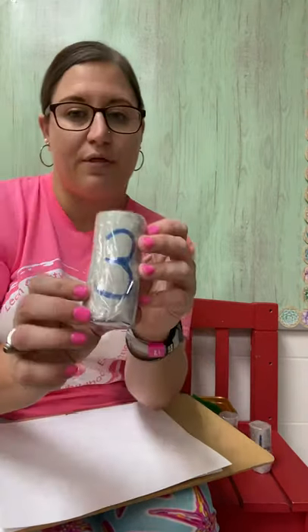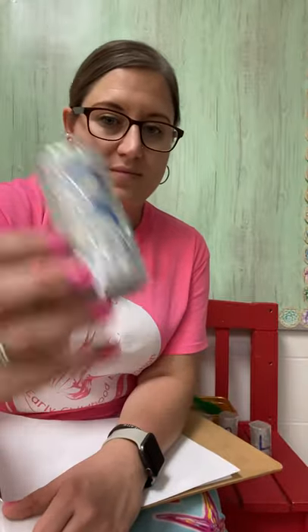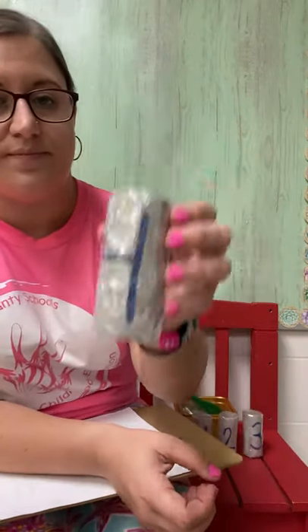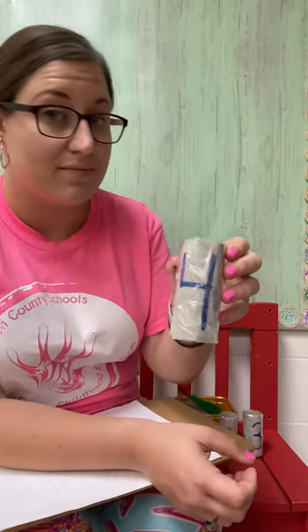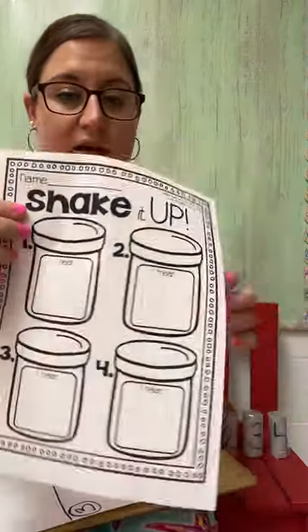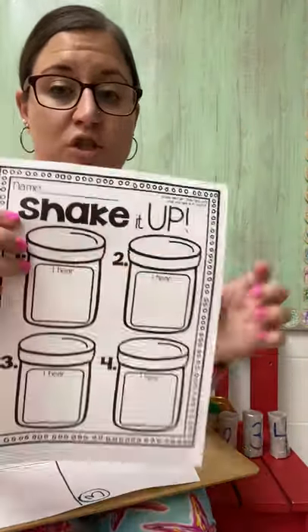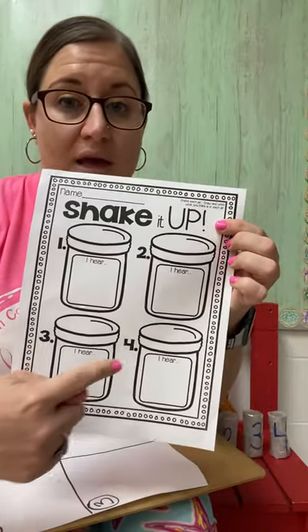Next we have number three. I wonder what is in number three. And number four. Make sure that you fill out your paper — either on our shake it up paper or on your plain piece of paper — what you think is in each of the tubes for one, two, three, and four.